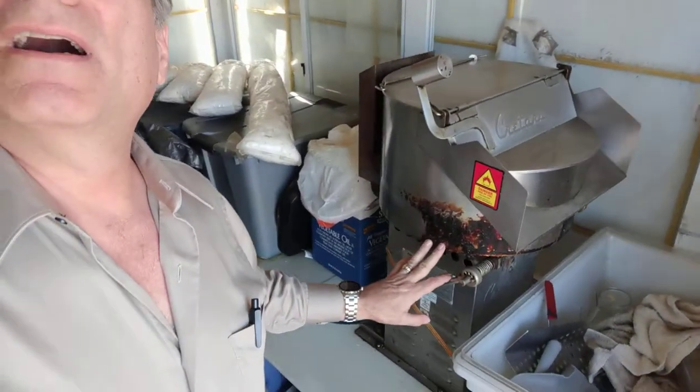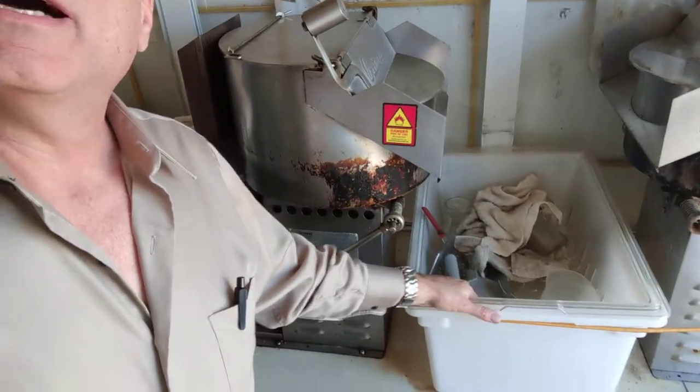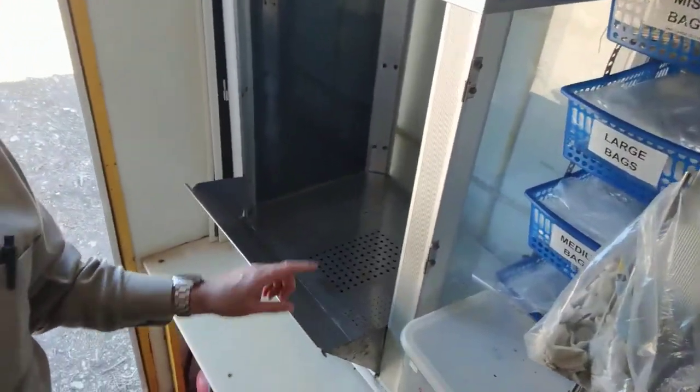Then it pops — takes about seven minutes. Then you dump it into the receiver bin, shake it out a little bit. And then you put it in one of the salting cabinets, as you see right here.